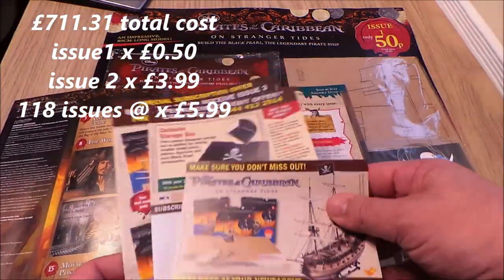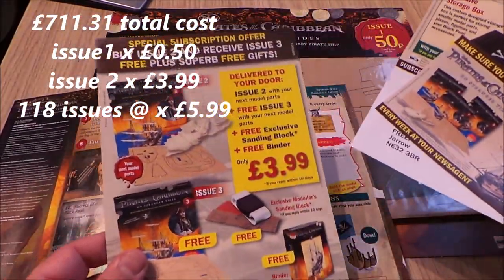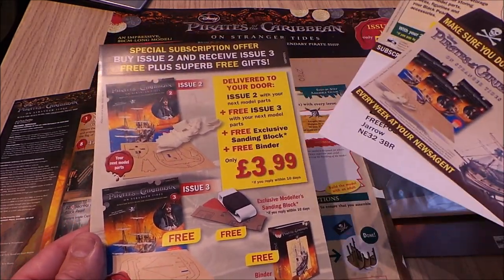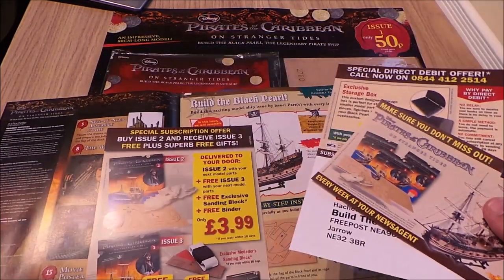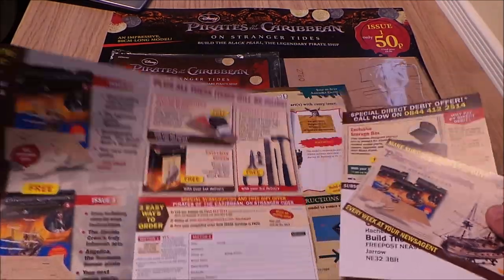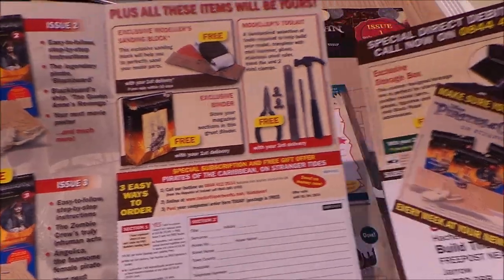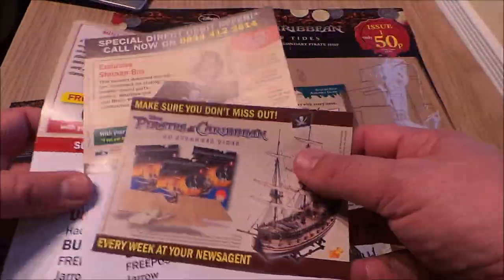The actual magazine now — lots of extra bonuses if you subscribe: some sandpaper, a binder, and a little tool kit to build your £700 boat.